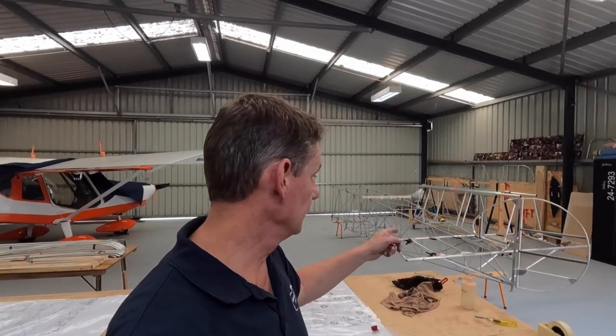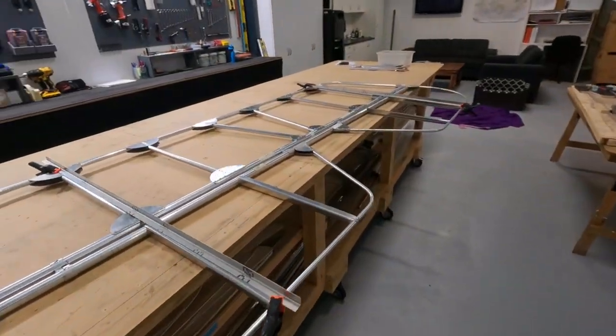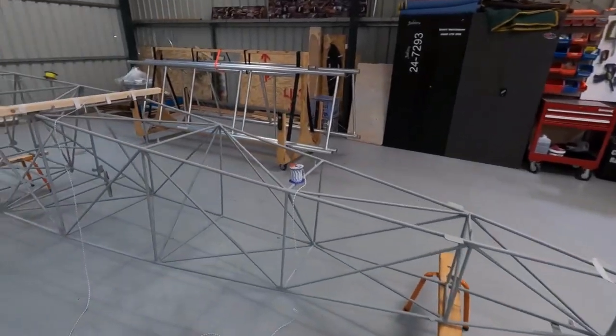G'day guys, welcome back. Fit the tailplane in this movie. Tailplane stays or struts on the bottom, going well. Alright, stage one - fit the tailplane to the fuselage.